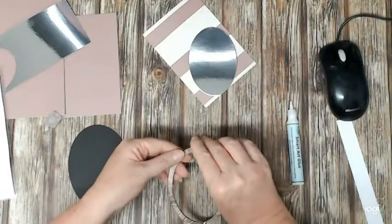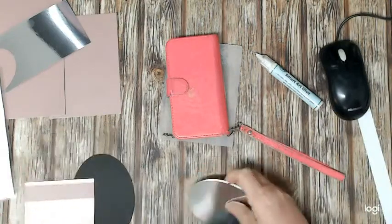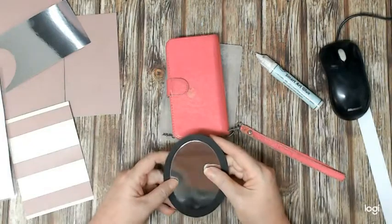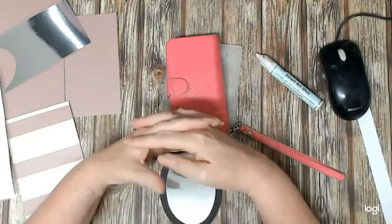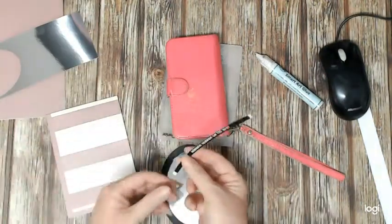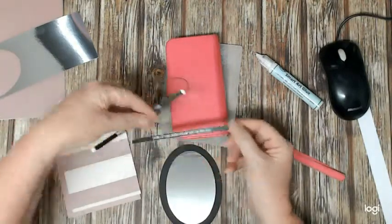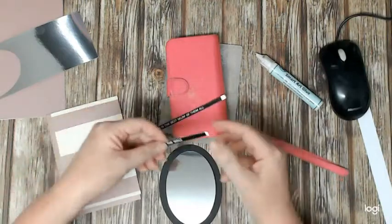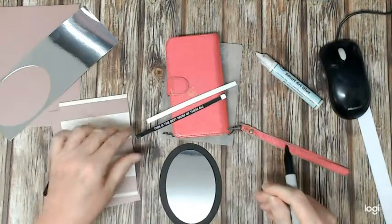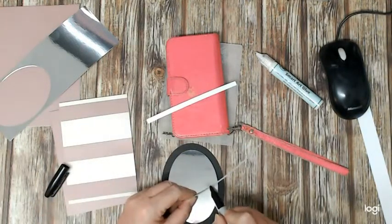I've stuck the craft foam to the back of the thin frame and put it under something heavy — just my phone — so it goes around the outside of the black oval, with the mirrored piece going in the middle. While that's sticking, I can work on my sentiment strips. I actually typed those up on my computer and printed them with reverse print. It says 'Mirror mirror on the wall' and underneath it will say 'This is the best mum of them all.'